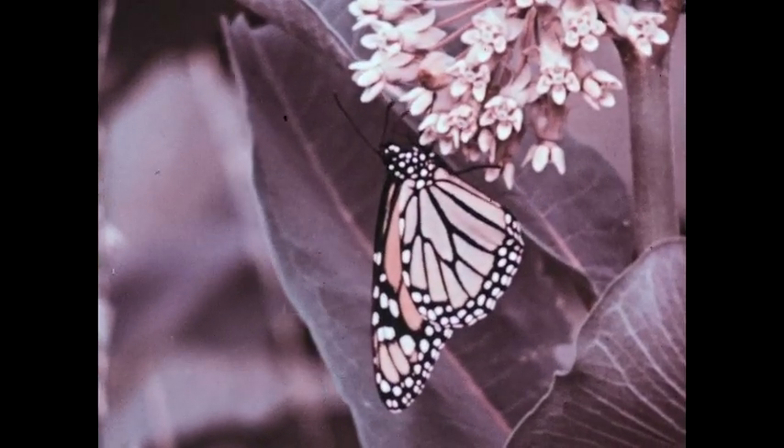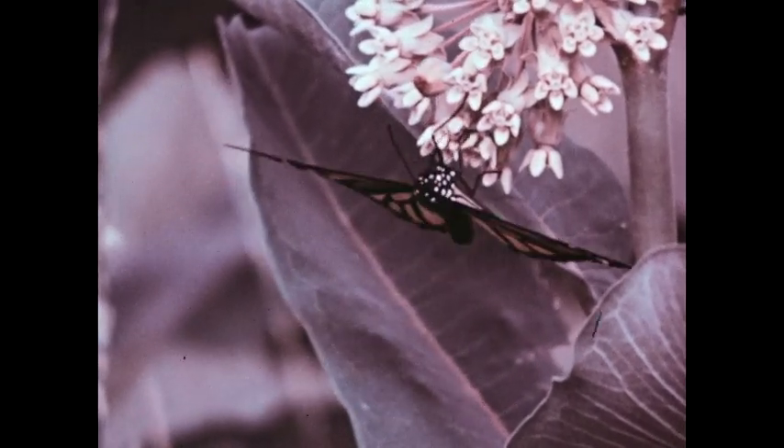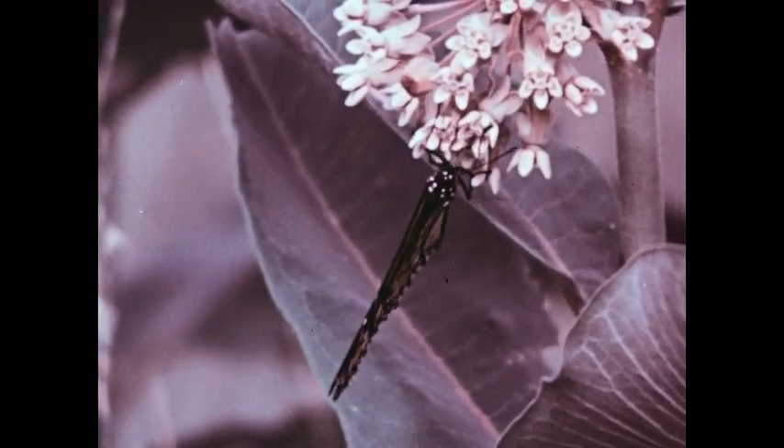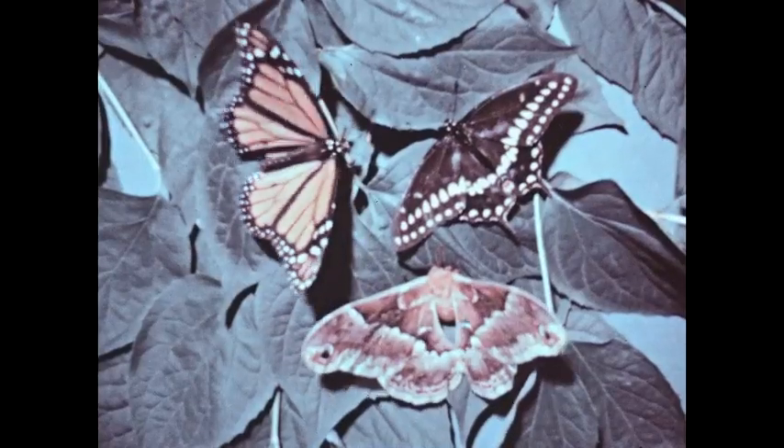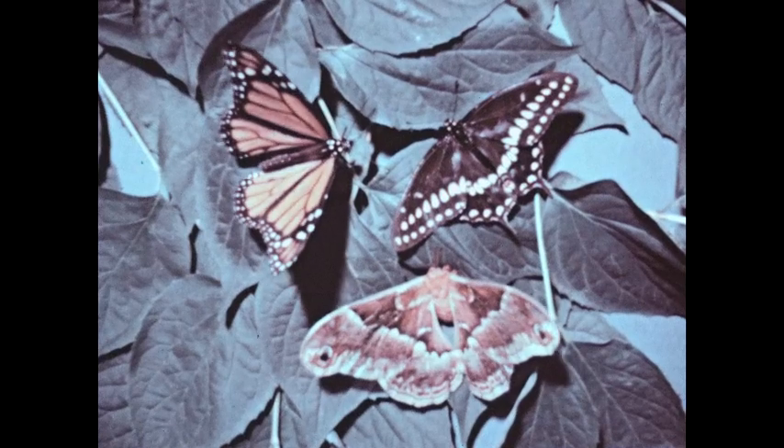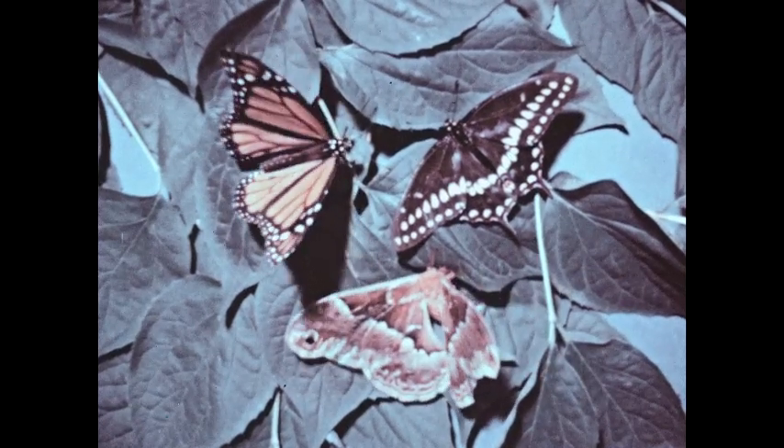This, then, is the life cycle of the monarch butterfly, a scaly-winged insect. There are several things to remember about these insects that include all butterflies and moths. Their wings are covered with tiny scales, giving them their scientific name: the Lepidoptera.